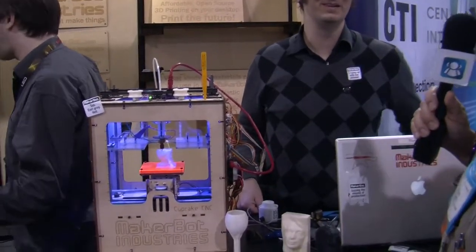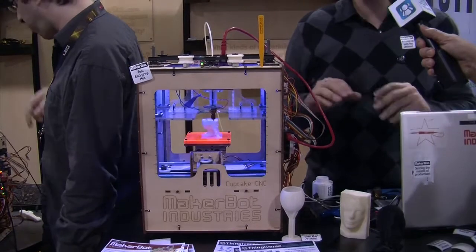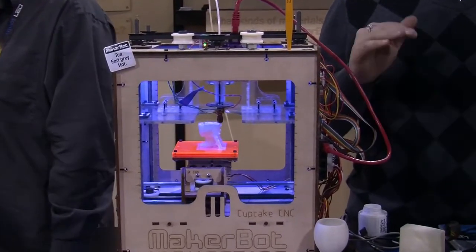So the blue LEDs come with it as standard equipment? No, everybody customizes their own. Some people paint them. I put these LEDs on kind of like underlighting. There's a steampunk cop on it too. You've got to pimp your bot.